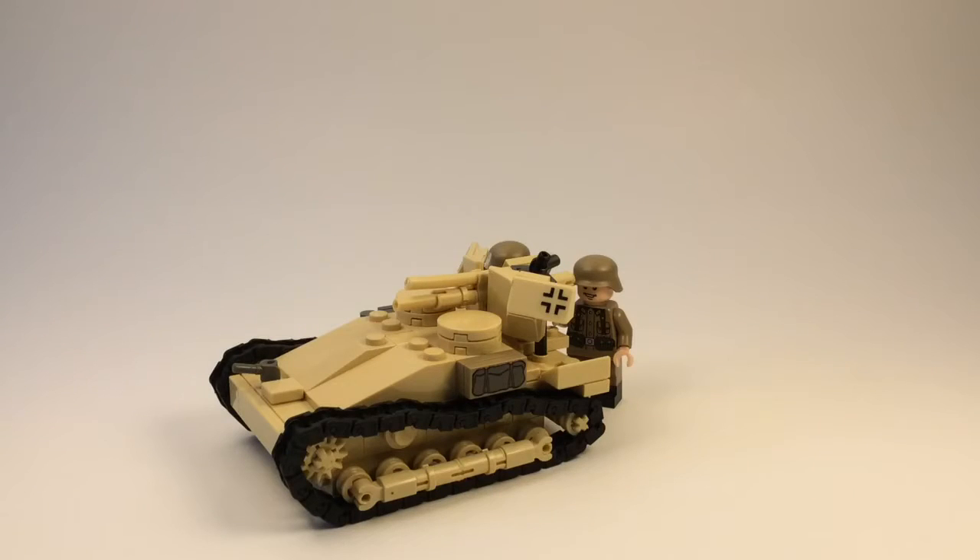What's going on guys? I'm Jay Lauder here and today I'll be doing a showcasing of my Renault UE57 anti-tank gun.